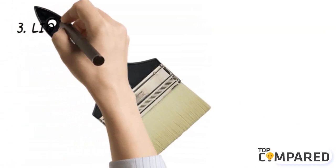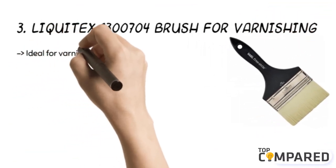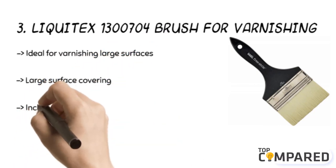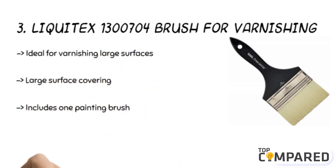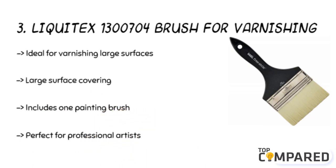The third product is the Liquitex 1,300,704 Brush for Varnishing. The brush is ideal for dragging, varnishing, and covering large flat surfaces with broad strokes. You can put the brush to use with acrylic paint colors and mediums. These are ideal for professional artists, hobbyists, and those working with varnishes. They have matte finish handles to avoid slips.